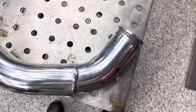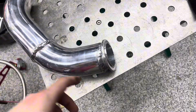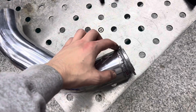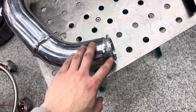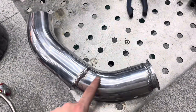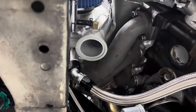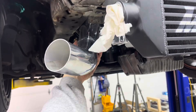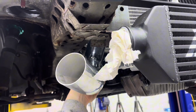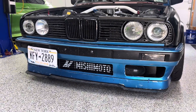This is my other charge pipe — it goes from the turbo to the intercooler. On Amazon you can get V-band flanges made up to fit the Holset turbos, so I picked one of those up. This is a 45-degree that's been cut and then another 45-degree that's been cut, so this can V-band right up to the turbo. Then it comes out here into a 135-degree silicone coupler that goes from this charge pipe to the intercooler.